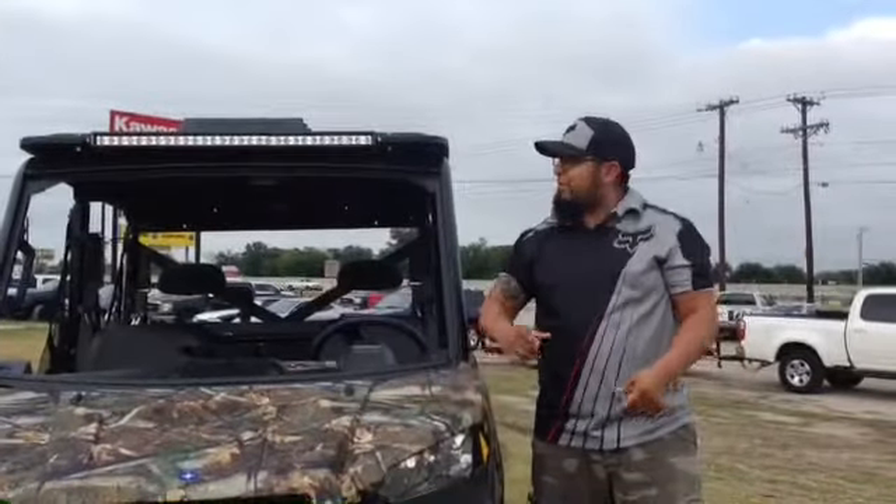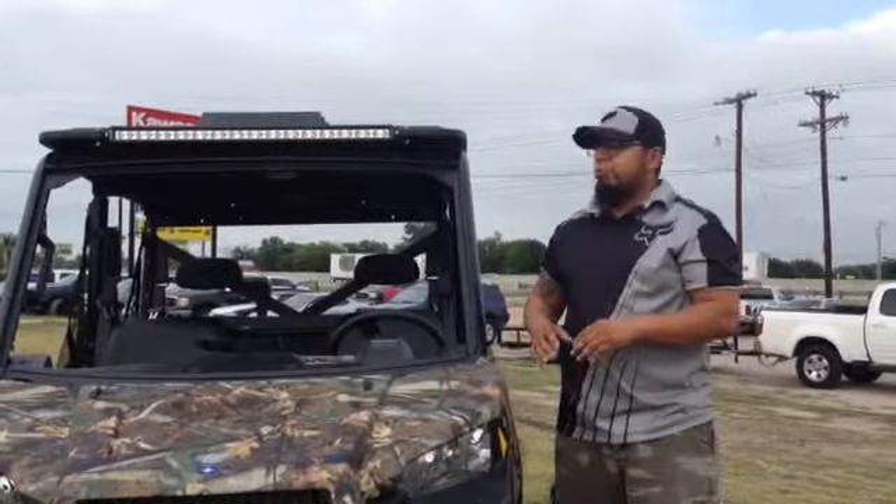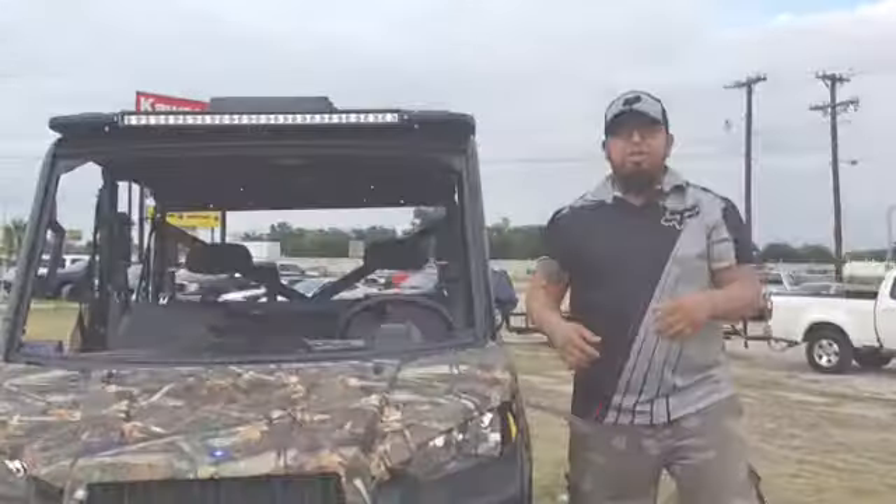What's up guys, welcome to Wood Cycle Country. Today we're going to be going over the new Ranger 900 Crew Cab Pro Box Top that just got released. Come check it out.